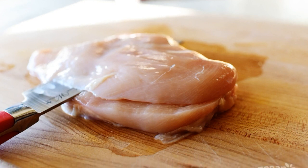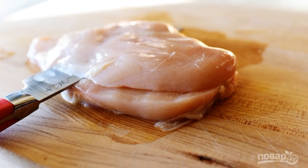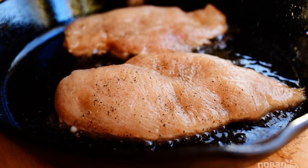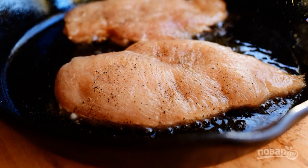Step 1: Cut the breast in half lengthwise. Season with salt and pepper. Step 2: Fry the breasts in vegetable oil in a frying pan over medium heat.